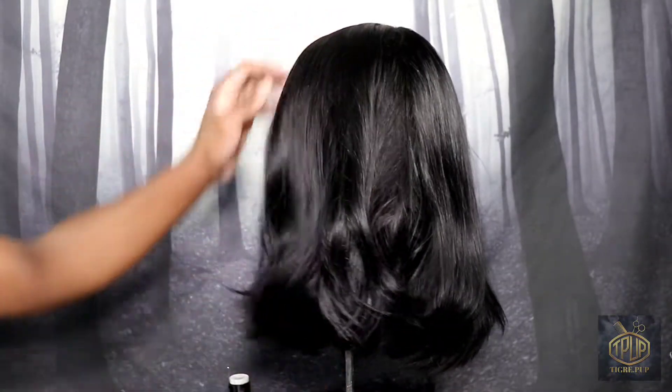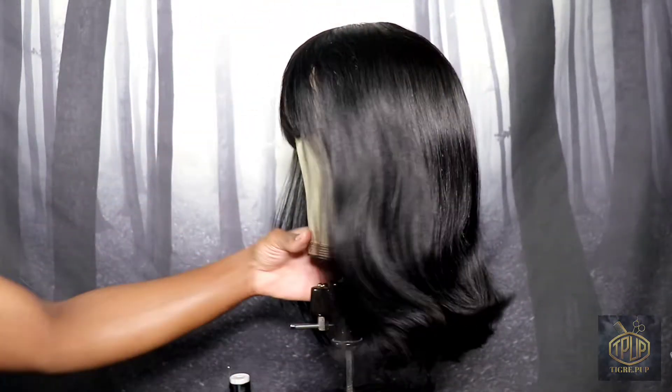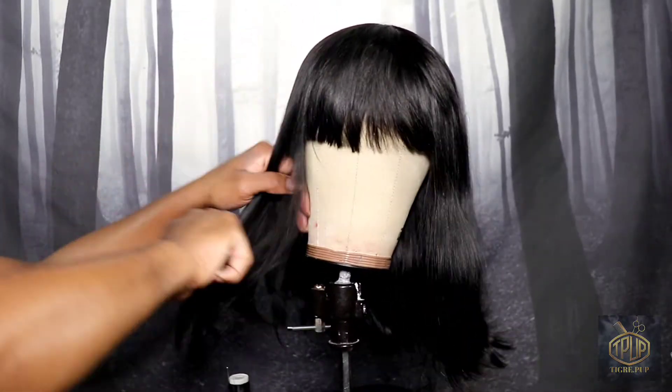Right here I'm putting the hair on the canvas block head and combing the hair through, and we're going to get a look at what we've got going on here.